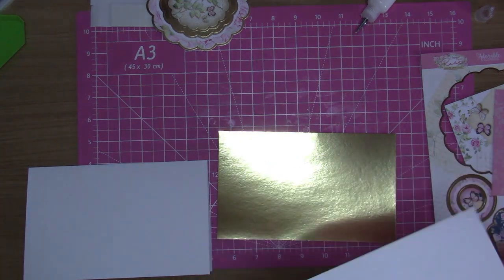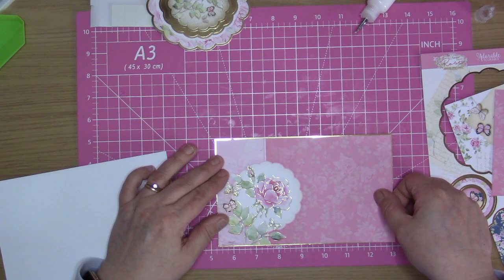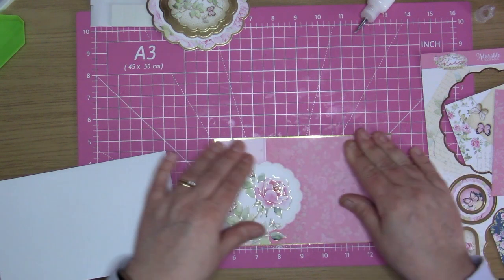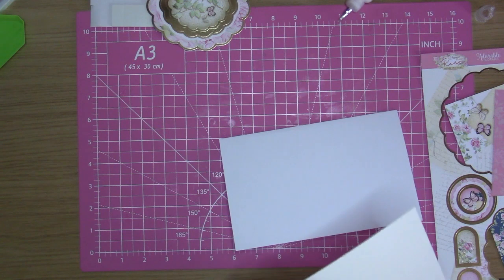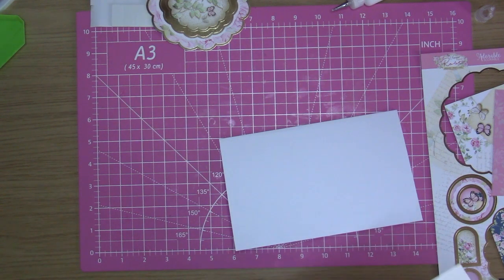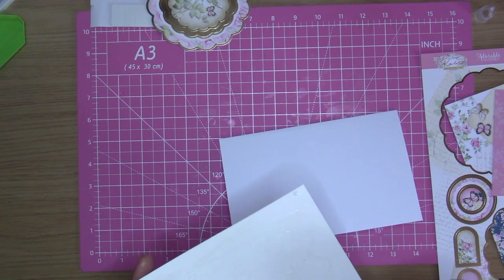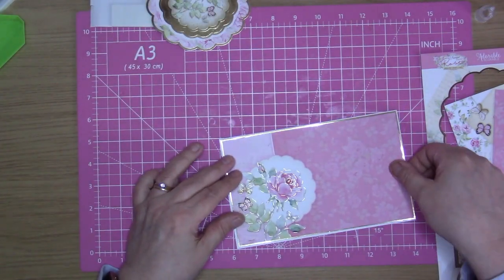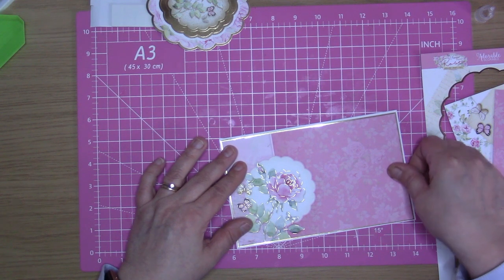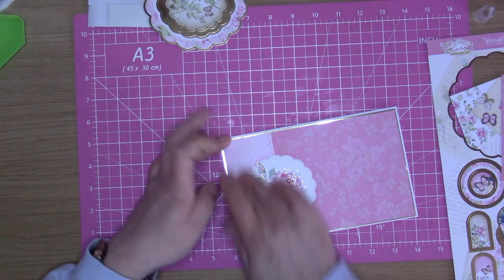Bring in my gold Mirri and put this onto there. Bring my blank card in and place that on top. Bringing my all purpose and tacky glue in, turn that over and stick that onto there. There we go.